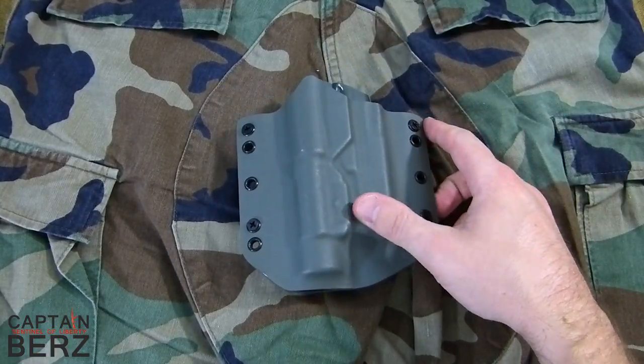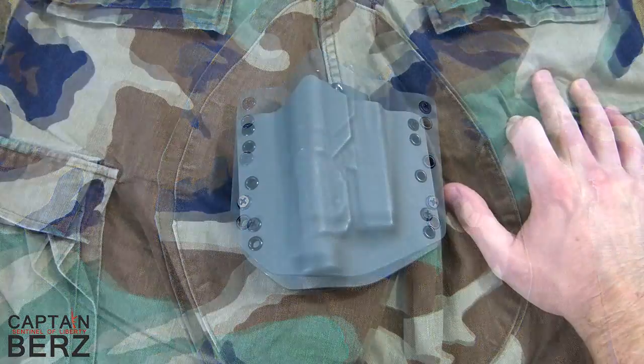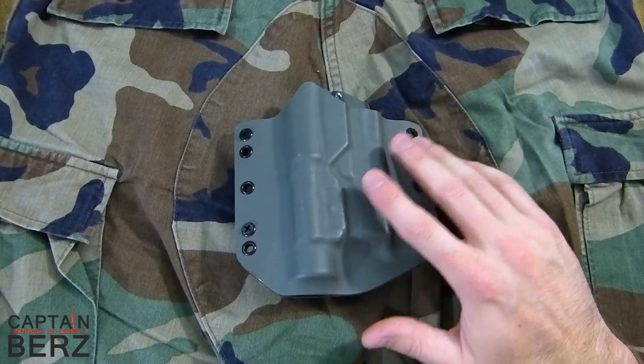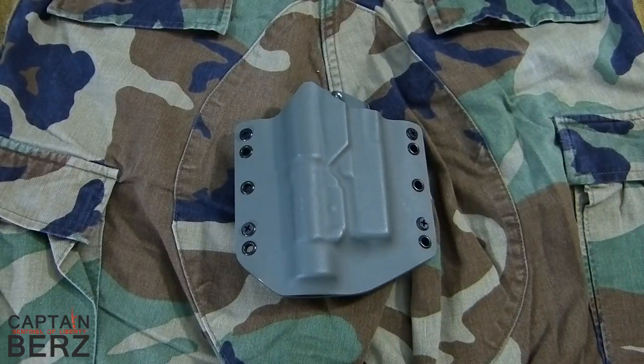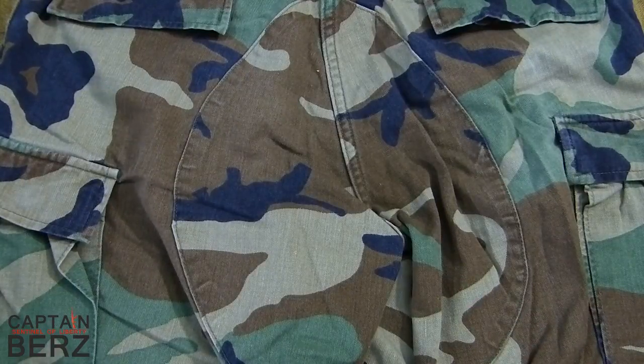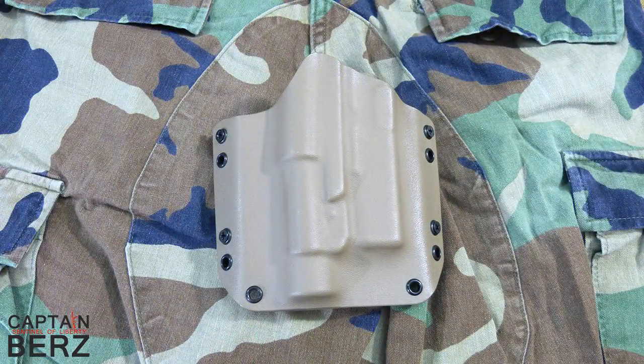Something I thought would work but don't think will work is foliage green. I think the foliage green will kind of blend in with the lighter green here, but this is more of a tan green and foliage is more of a mint green. So as far as sticking out like a sore thumb, you can't get any better than buying foliage for woodland.